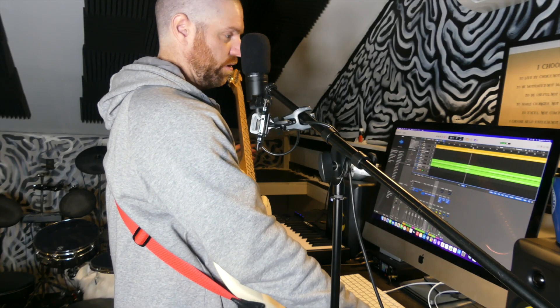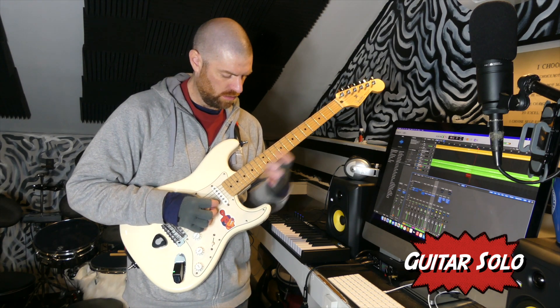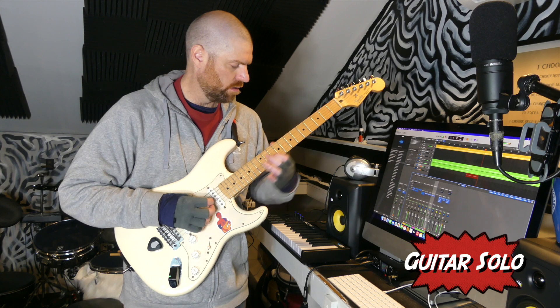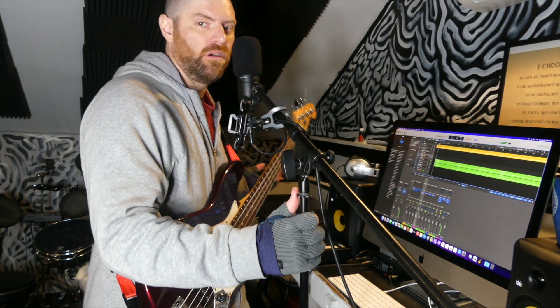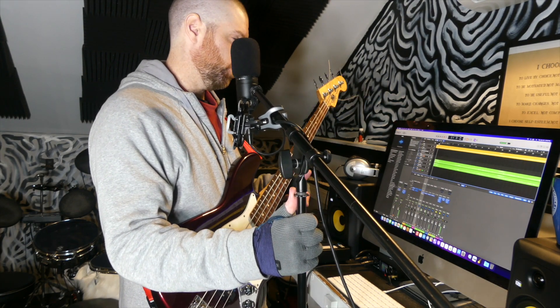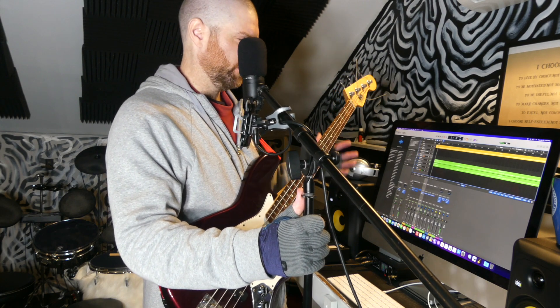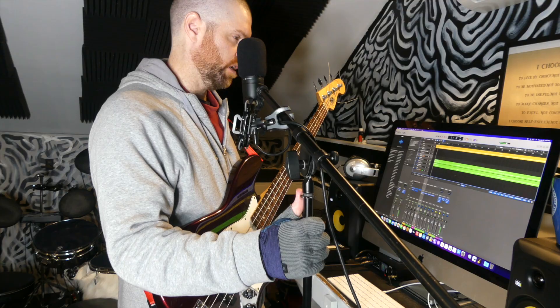I'm going to improvise a guitar solo on the third verse. I grab my bass guitar, and I'm going to do a bass part. I improvise these too, so I'm going to follow really close to the guitar in the verse, and then in the chorus I might just do a couple little simple runs around the scale type things, but nothing crazy.